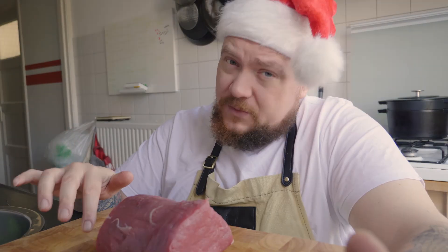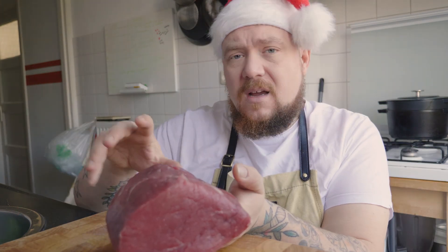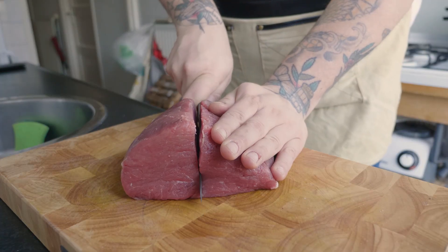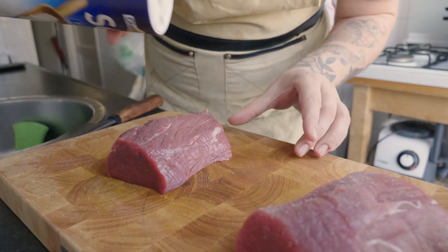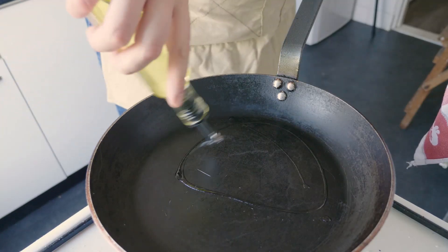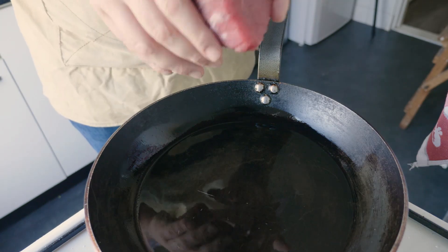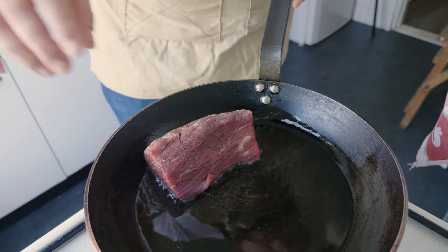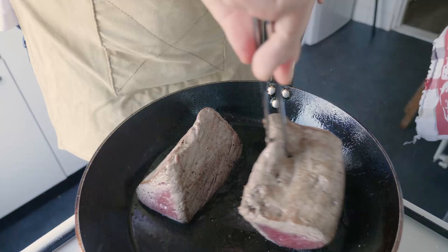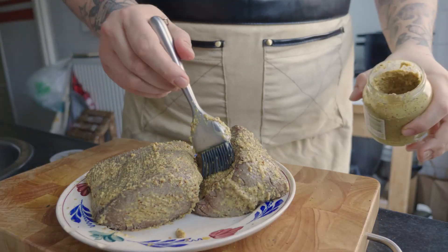One kilo of beef tenderloin. It costs a bit, but you get what you pay for. I'm dividing this piece in two, so you can serve two Wellingtons. Add a little salt over the top like this, and the other piece too. Then a little pepper. Add two tablespoons of oil to the pan and let it get really hot. Take a piece of beef tenderloin and throw it in the pan. It's not about cooking it through - it's about getting the colour.